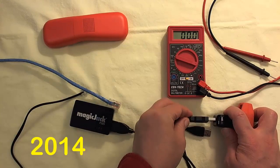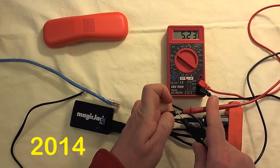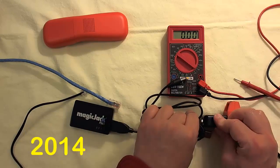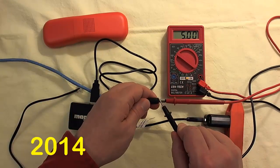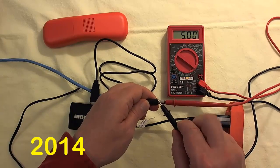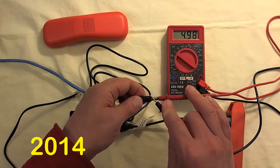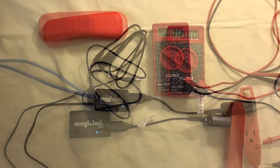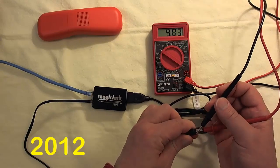Next, I looked at voltage. When I measure directly from the 2014 power supply, I get a measurement of about 5.23 volts available to the MagicJack. When I measure the two USB ports on the MagicJack itself, the voltage is just at about 5 volts. For the 2012, volts measured just over 5 volts at 5.04.